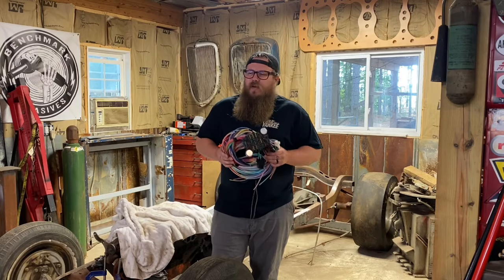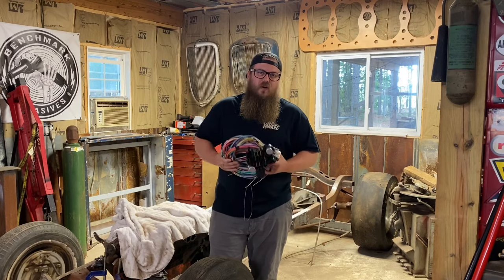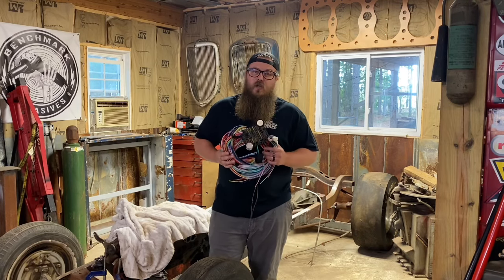Hi guys, welcome back to my channel. We have a new car here that needs a wiring harness, so I'm going to do a short series on wiring harnesses — different types, what you should be shopping for, how to save some money, and how to install it properly.